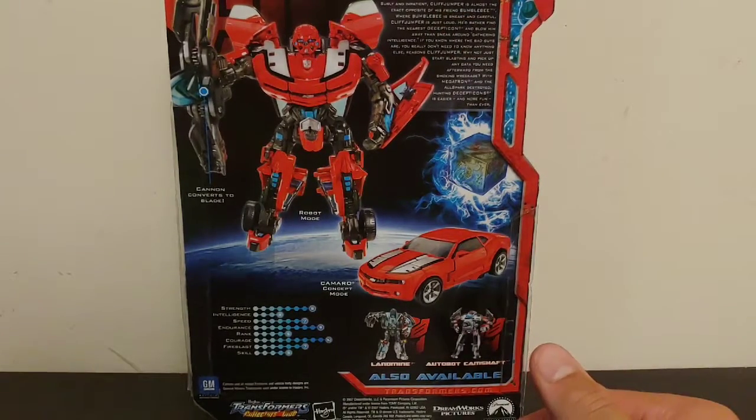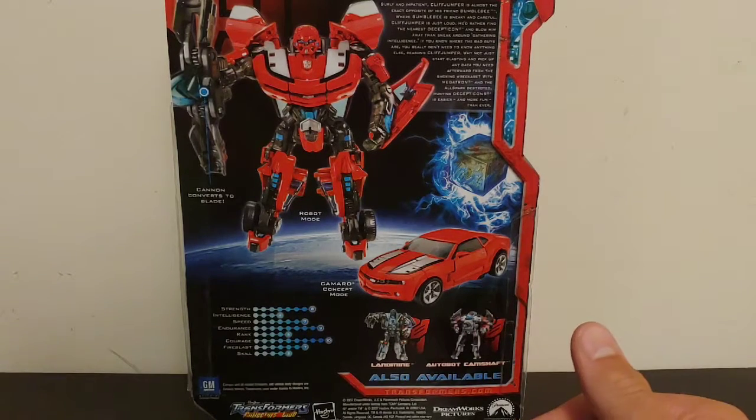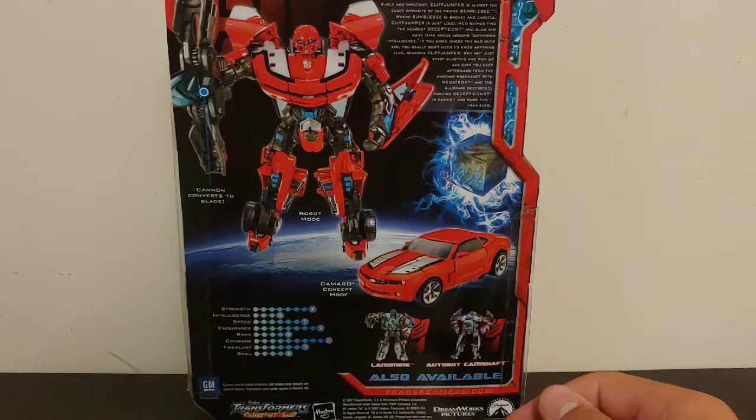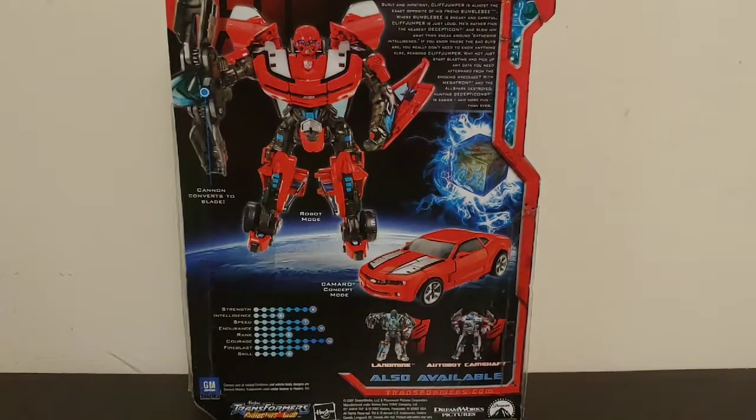The bio reads: 'Surly and impatient, Cliffjumper is almost the exact opposite of his friend Bumblebee. Where Bumblebee is sneaky and careful, Cliffjumper is just loud. He'd rather find the nearest Decepticon and blow him away than sneak around gathering intelligence. If you know where the bad guys are, you really don't need to know anything else, reasons Cliffjumper — why not just start blasting and pick up any data you need afterward from smoking wreckage? With Megatron and the All Spark destroyed, hunting Decepticons is easier and more fun than ever.' Pretty cool bio — he sounds like a bit of a hotshot.